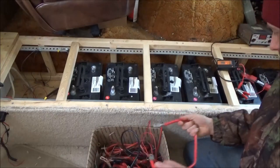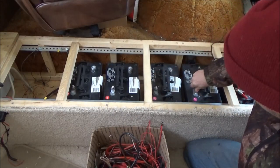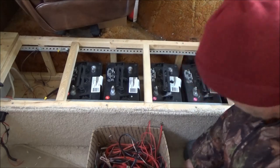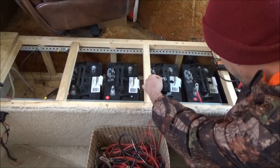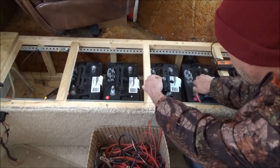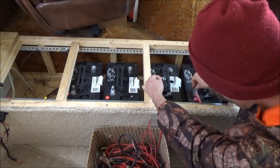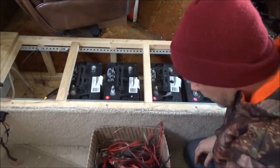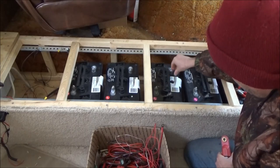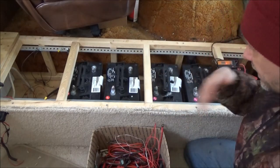What I need to do is connect positive to negative of the battery pairs, because I'm going to set up a 12 volt battery bank using these old golf cart batteries. These are 6 volt batteries, so I'm going to hook them up plus to minus, plus to minus.